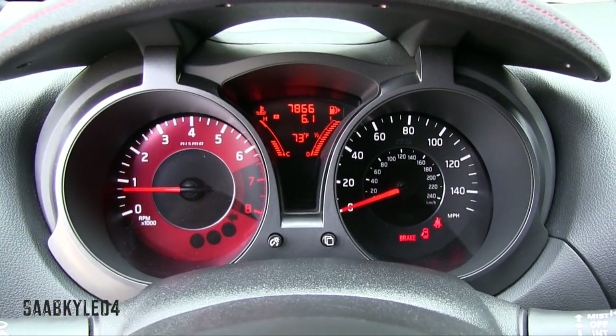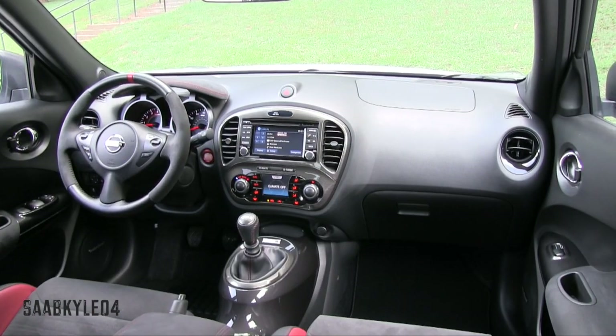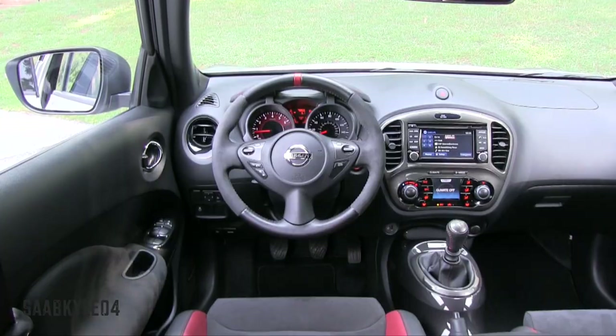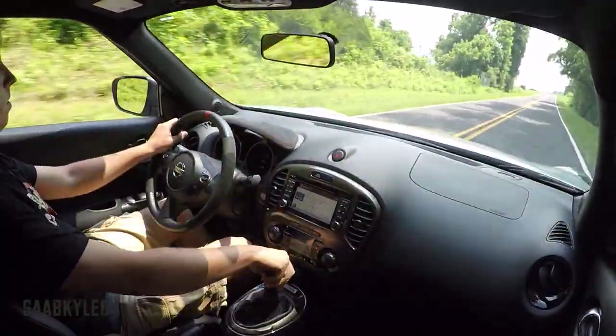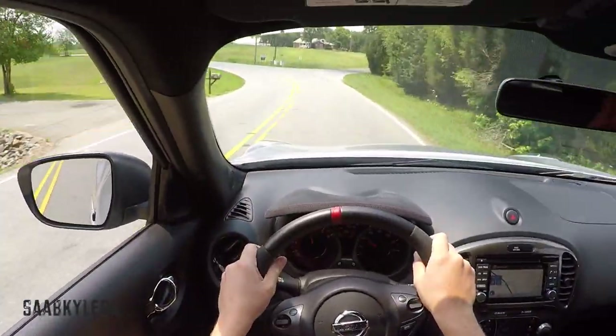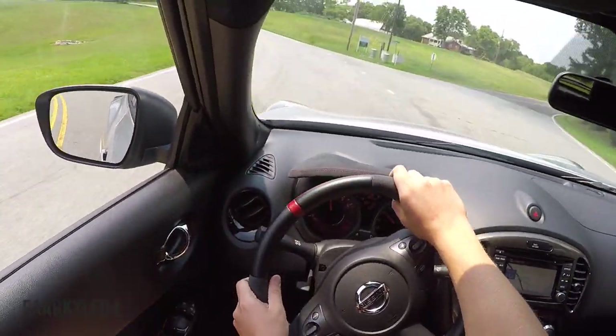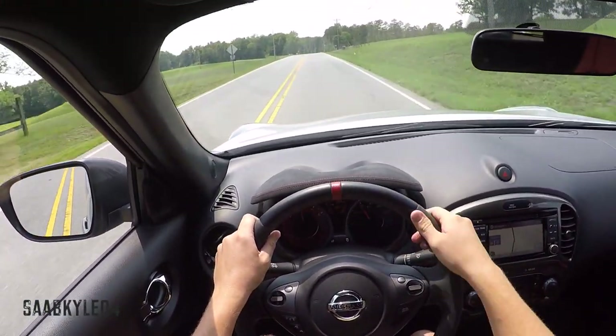In addition to a unique instrument cluster that combines a red tachometer and Nismo RS logos, the Juke features vehicle speed-sensing electric power-assist steering, tuned for the RS to deliver tighter feel with more feedback and direct handling. The overall ratio is 16.5 to 1, it takes 2.76 turns lock to lock, and has a 36.4-foot turning diameter. I like the added resistance in the wheel — it makes the RS feel sporty.